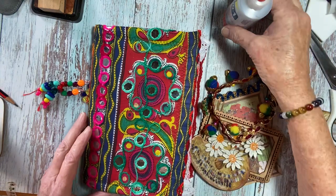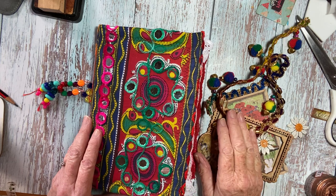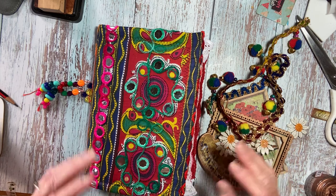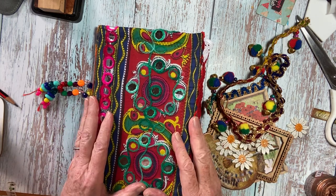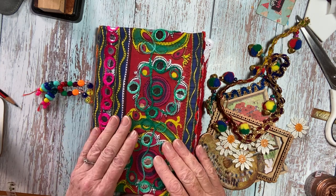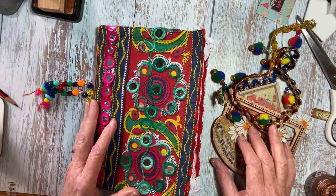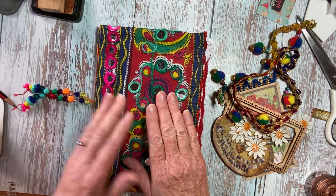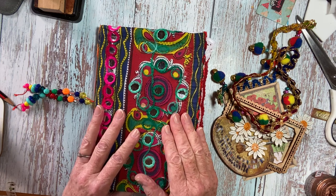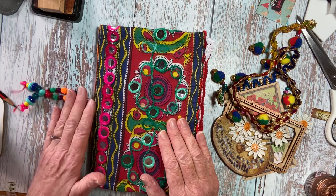Hi there, it's June from Paints, Pots and Paper and Juts Journals Creations. I did say my next video would be a flip through, but I thought I'd just put this one in as an extra. Welcome to my channel, or welcome back if you've been here before. Thank you for tuning in.